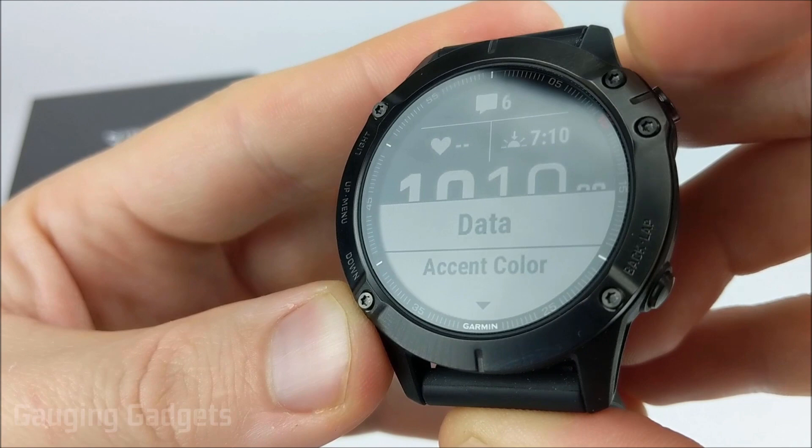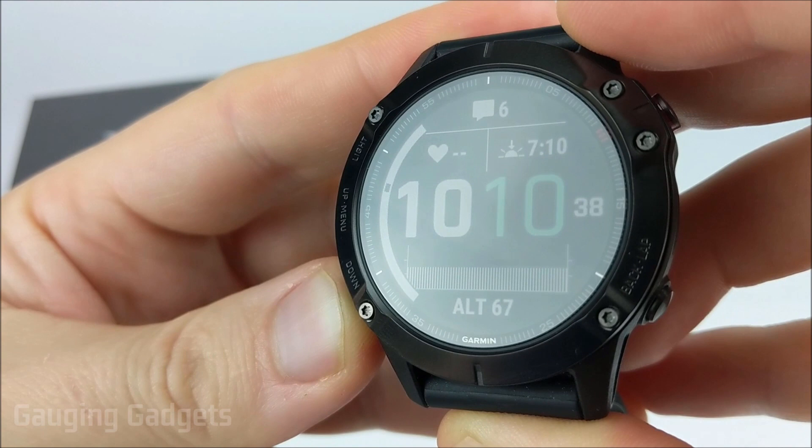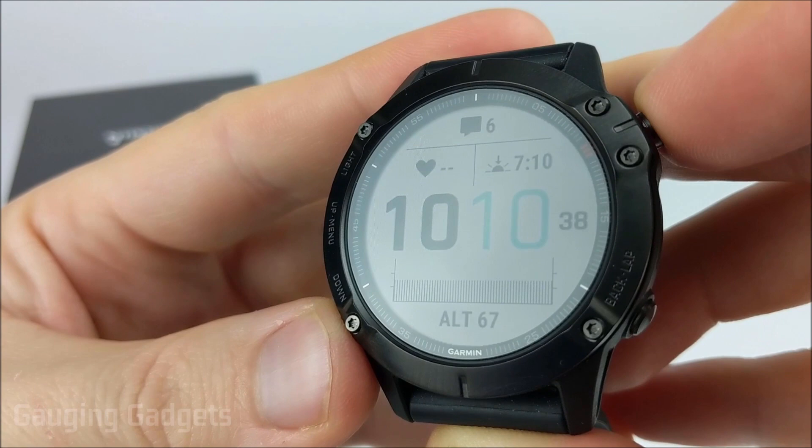The next item we can change is the accent colors. On this watch face, it would be the minutes. I'll go through all the available colors for you. I'm going to go with the blue. And then after that, we can change the background color from either white or black. I'll do white, but I'm not sure if that would use more battery life.